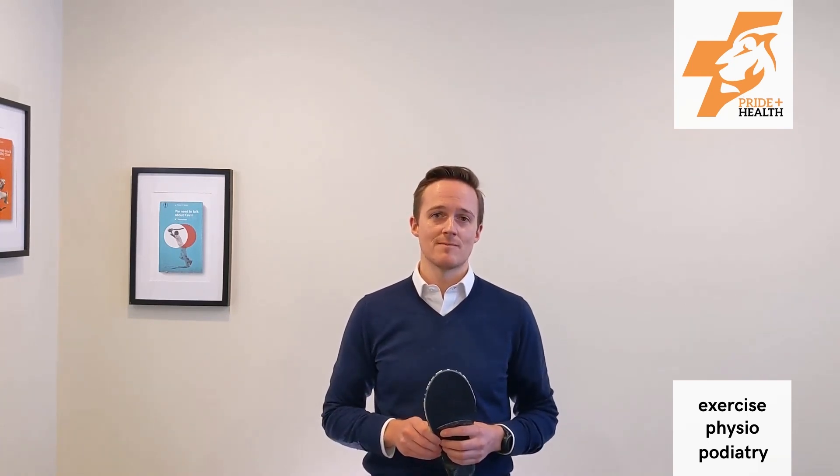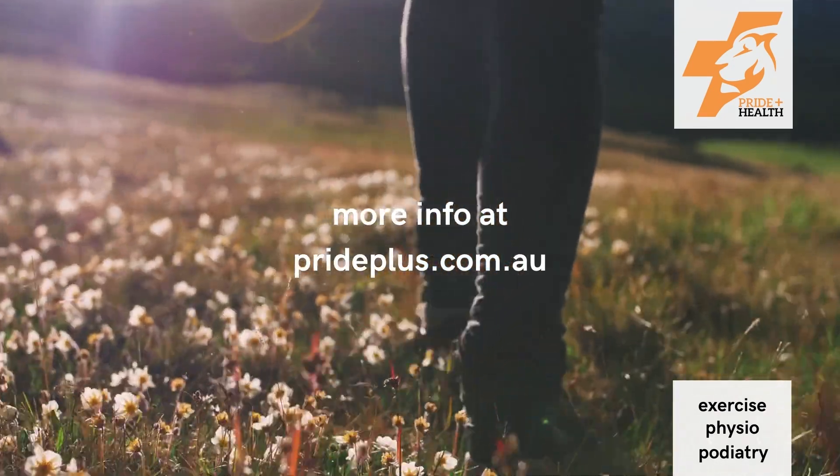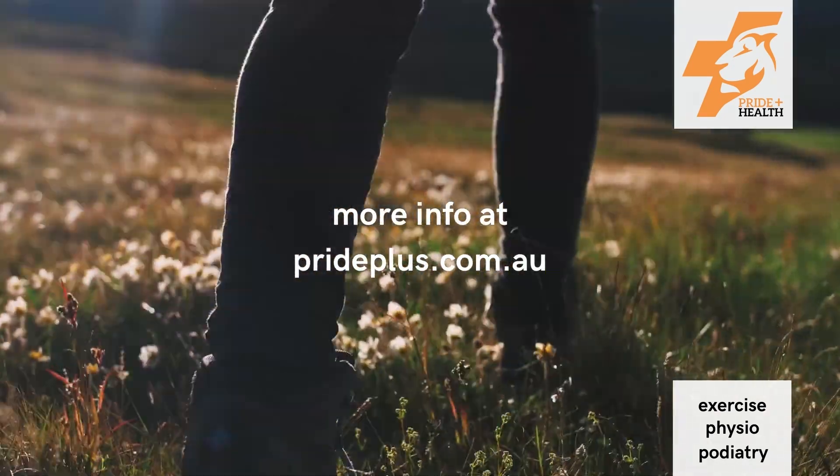I hope we've been able to give you a bit of an understanding about what orthotics are and the difference between a custom-made orthotic and a prefabricated insole you can get from a chemist. If you'd like to learn more, our website is chock-full of information at prideplus.com.au — click through to learn about orthotics or all manner of things that us podiatrists like to help you with. Thank you.